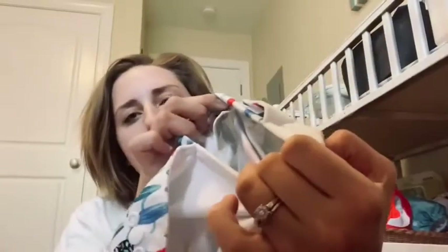I want to first show you what a pocket diaper looks like if you're new to cloth diapering or you've been doing research. I just want to help all the people out there looking into cloth diapering. And this is what a pocket diaper looks like.